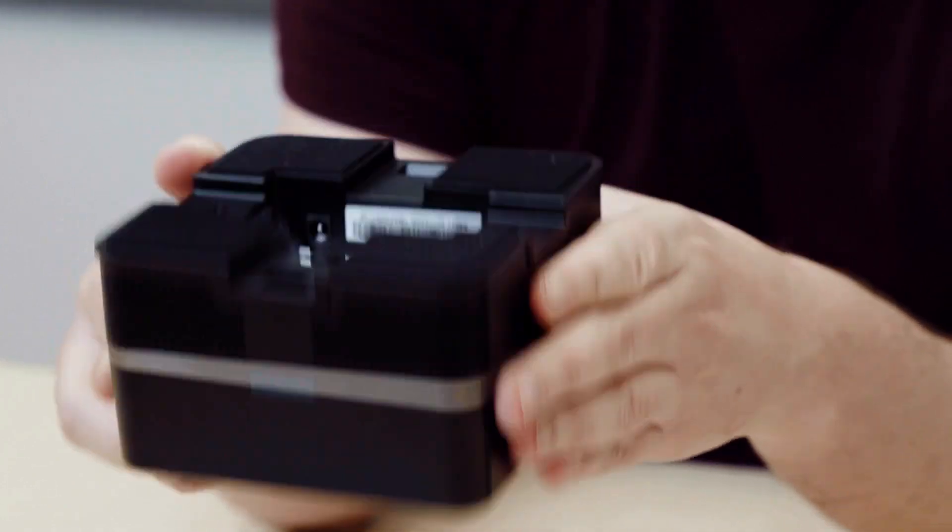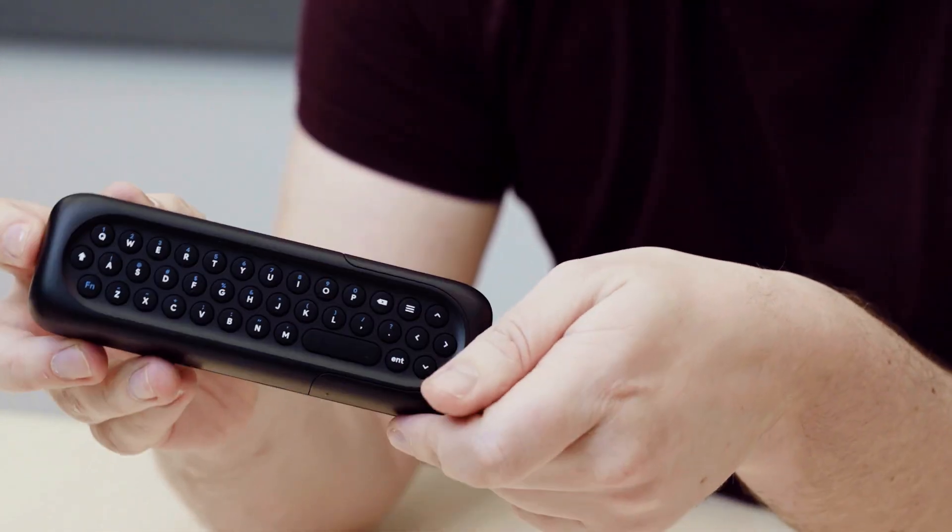Next, the Google Meet speaker mic and cable, and the remote control with the USB sensor.